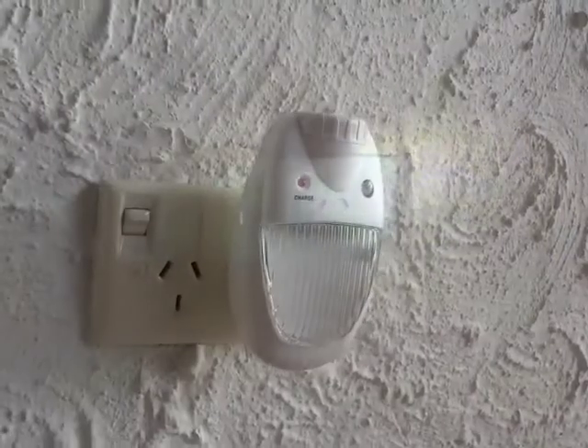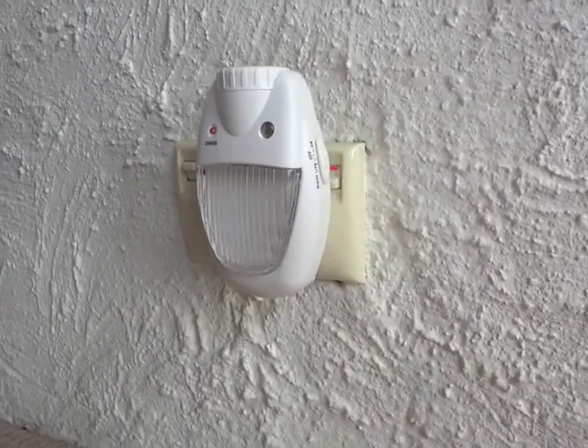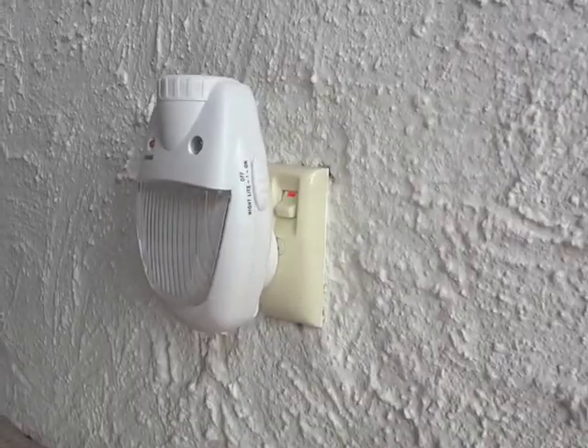This versatile night light also operates as a rechargeable torch, plus a backup light in the event of a power failure. Please note this light is designed for indoor use only and should not be used with an extension cord. Always plug the light directly into a power source.